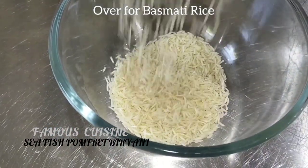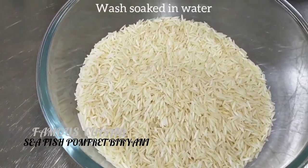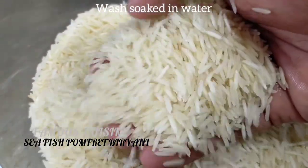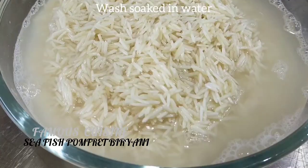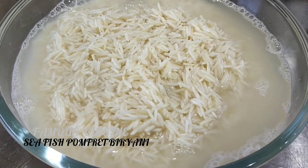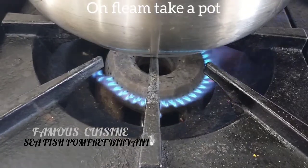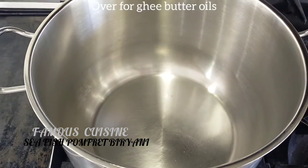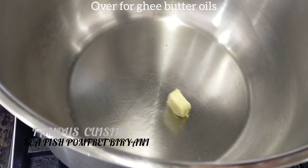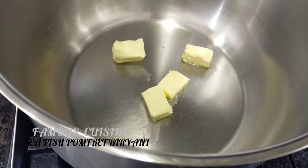Take a bowl of blended basmati rice. Wash and soak in water for a maximum of 2 hours. Over a pot, I'm going to pour butter, oil, or ghee — as your choice. Whatever you love, you can prepare with that.